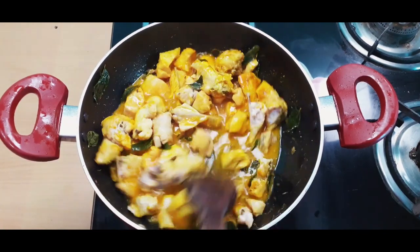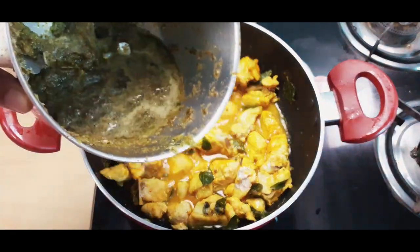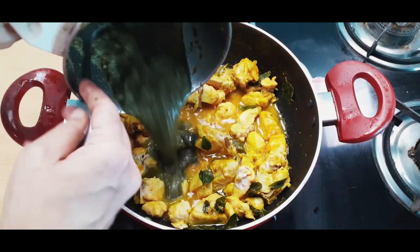So, I will add 10 to 12 green chilies. We will add the green chili mixture and mix it in.